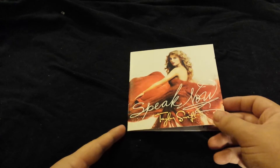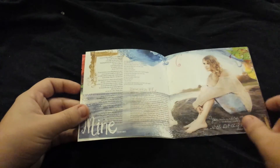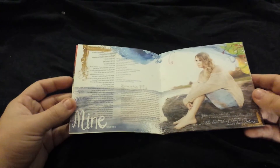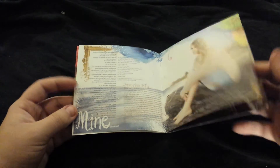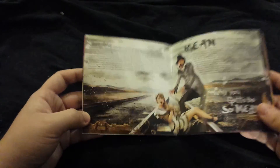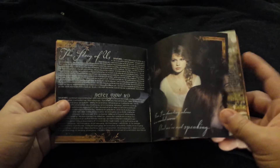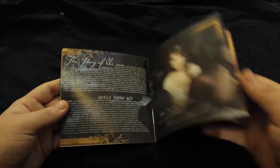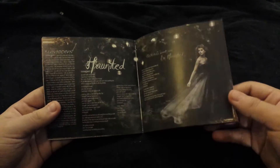Now to the booklet. Here is the cover once again, and then lyrics. I love that even though she really did not have to take all of these pictures, you do get these cool photos that are really fun. I'm so happy that she's changing it up when it comes to packaging, because jewel cases are just a bit boring.